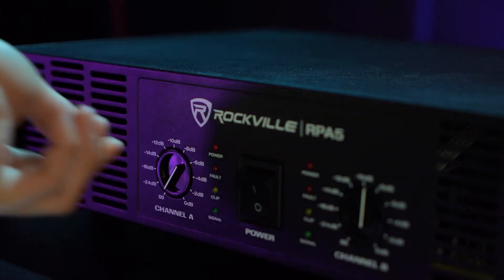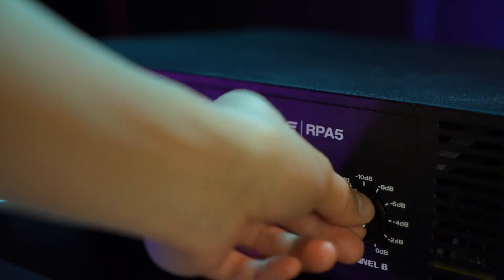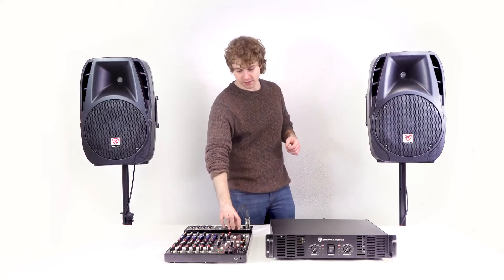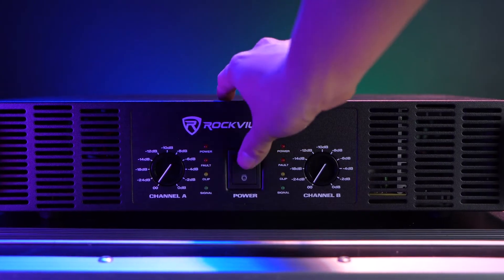Before we turn anything on, let's make sure that the master volumes on the mixer and the amp are turned all the way down to avoid any unwanted noise or feedback. Now we can go ahead and turn on the mixer, then turn on the power amp.